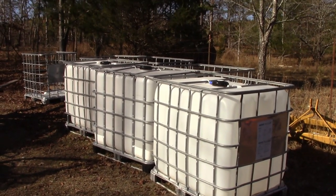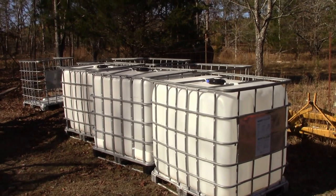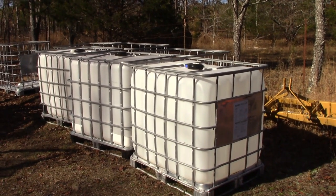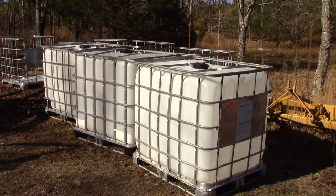These are some IBC totes that I recently bought, and I'm going to use these to store firewood. If you're looking for these, I found them on Facebook Marketplace. You can also find them on Craigslist and places like that. I paid $35 a piece for them.